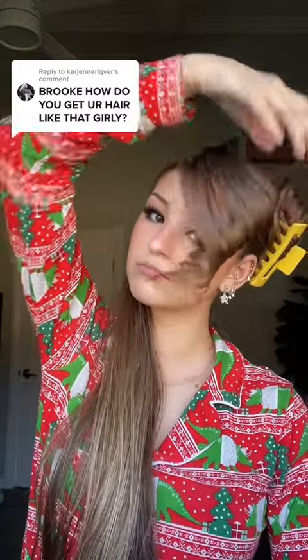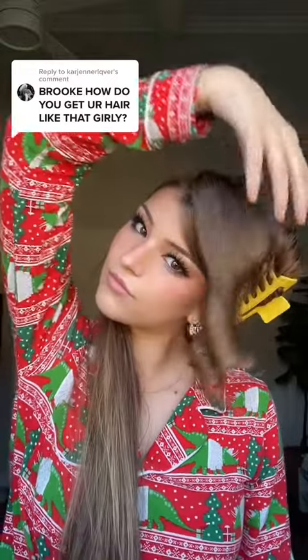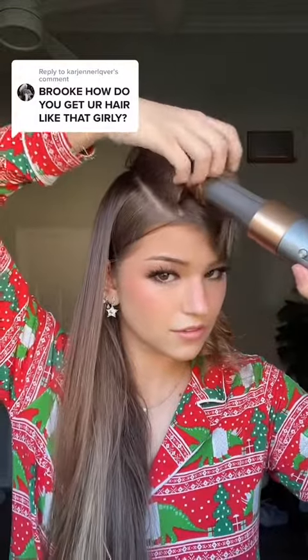Then I take the curl out and push it to the other side of my head. I think it would be better to clip it, but I don't have clips, so I just push it to the other side. Then I do the same thing, just going all the way down my head — I take little sections, curl them, cool them, and turn them over to the other side until I'm looking like a deep side part early 2000s slash George Washington type vibe.